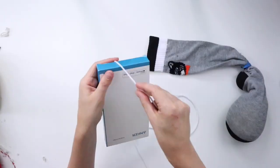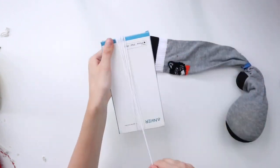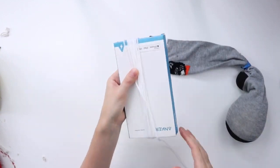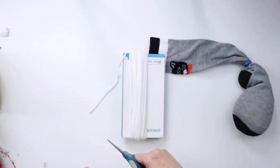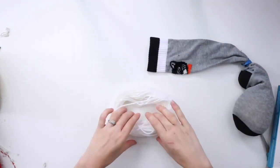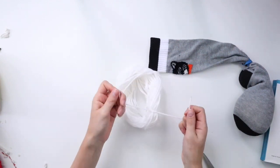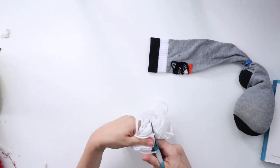To make the beard, I'm using this white yarn and I'm wrapping it around a box 50 times. The box is about 8 inches long — you could also use a piece of cardboard or anything else you have. Now that I've wrapped it around 50 times, I'm sliding the yarn off the box, then taking another piece of yarn and tying it around the bundle to keep the loop in place, and now I'm cutting through one side of the loop.